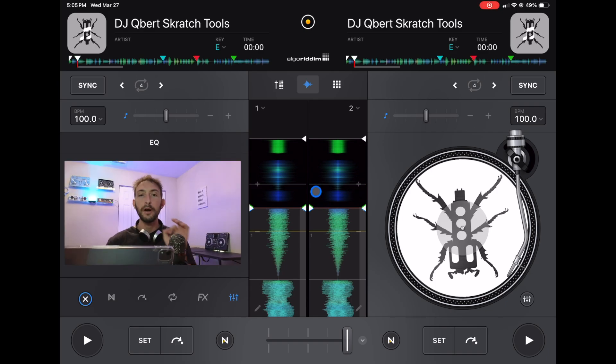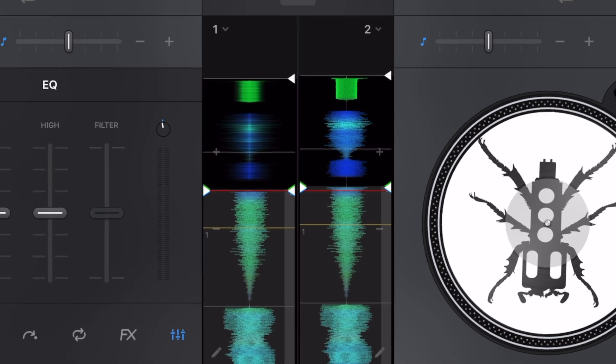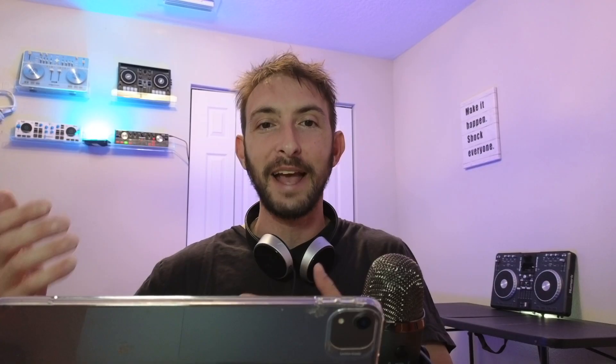We get two vertical waveforms. They are very accurate, and with the 5.0 update, they really got the details down. You can tell what the sound is going to be by the color, and they are very accurate and very beautiful.